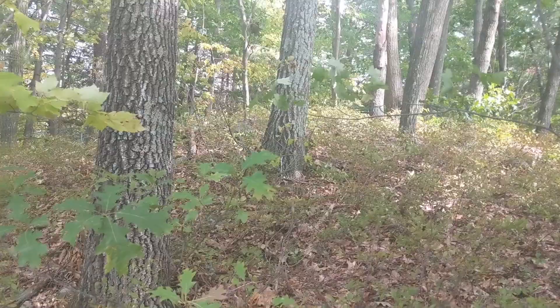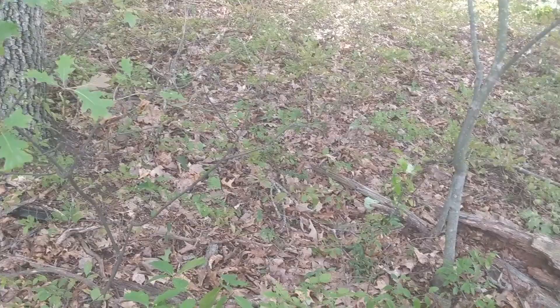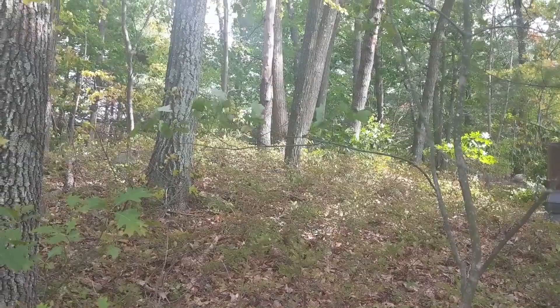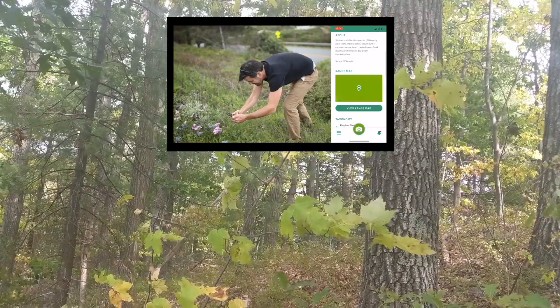Around where I'm collecting there are mostly oak trees. When you're out collecting and exploring, if you're interested in the different types of trees you're collecting from, if you download the iNaturalist app to any mobile device you'll be able to explore and discover not only trees but all different types of nature around you.